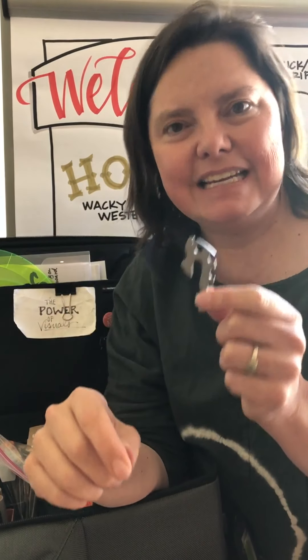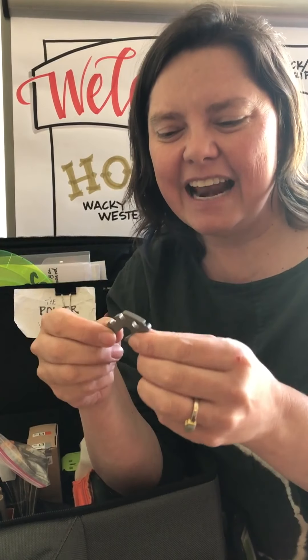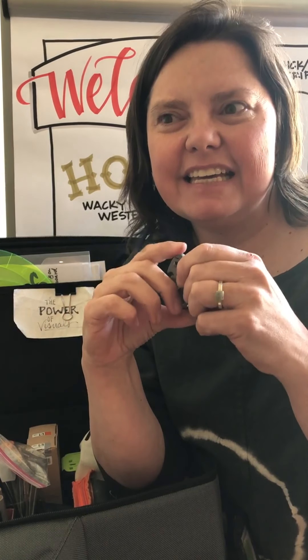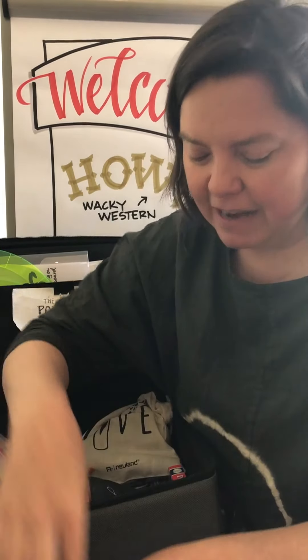I want to say: be very careful about the miscellaneous things you carry in your bag. This little gadget was a Kickstarter gadget that helps you do incredible MacGyver-type things, but almost every single time I carry it through security I get stopped. So this is going out of my bag — just a reminder to keep things that are going to stop you at security out of your bag.